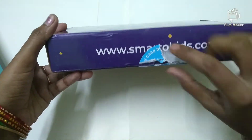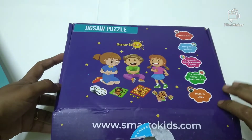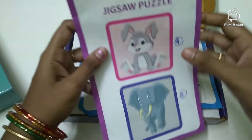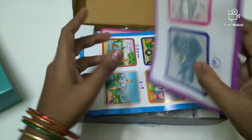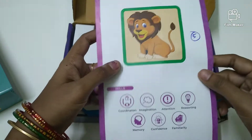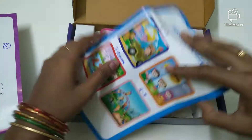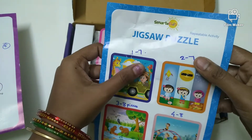I have already opened it. There is a lot of packaging. There are 2 sheets of paper with numbers. There are many pieces inside.